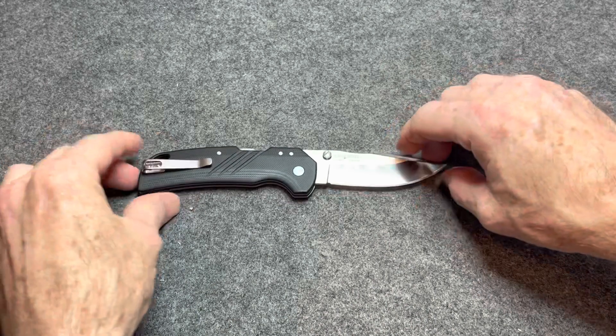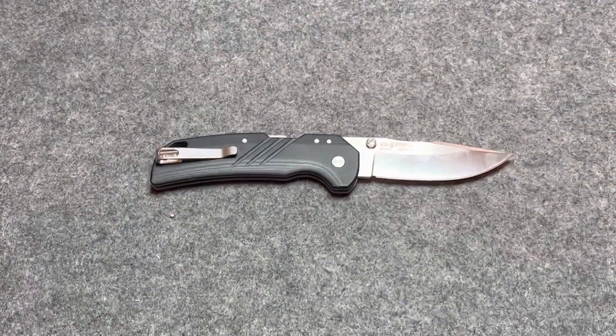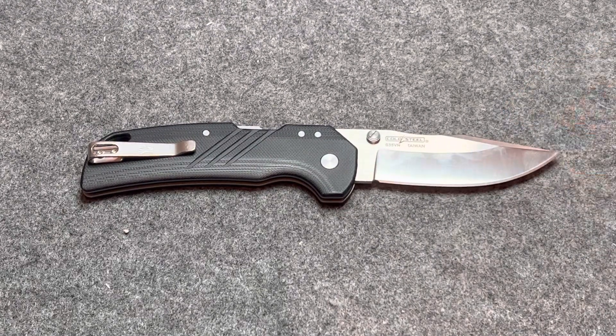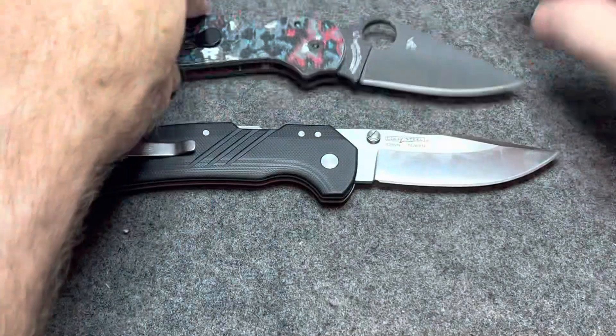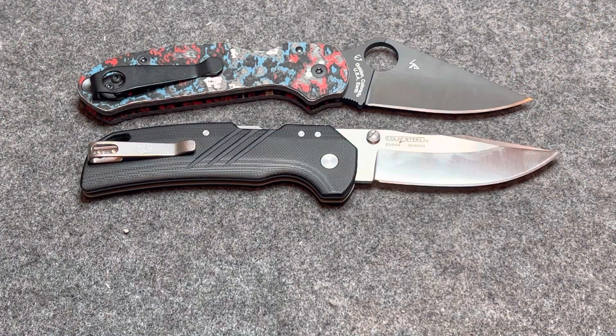But first let's go over some specs and do a couple size comparisons. And we'll talk about that Atlas lock, which is very similar to a Shark lock. Let's go ahead and do a couple Spydercos — we'll do the Paramilitary 3 and the Paramilitary 2.